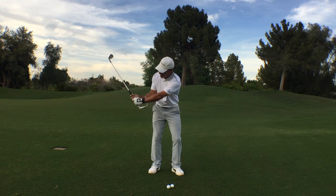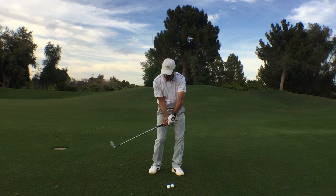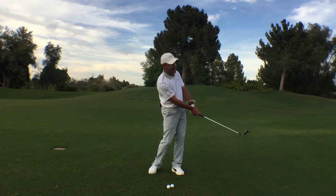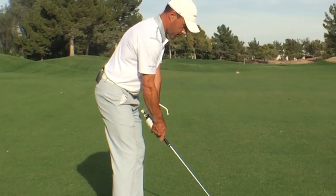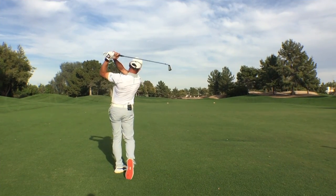If you want tour-style hands, you want that on-plane motion of the golf swing where the club collects the golf ball with a mild downward strike with the handle ahead. That's compression, and that's pleasing.